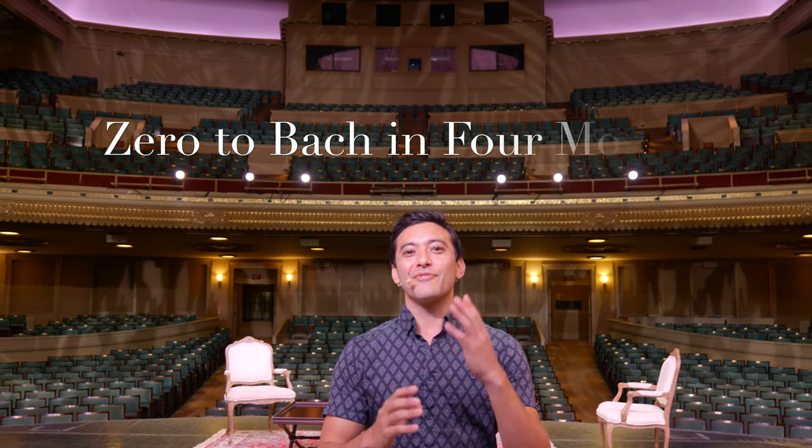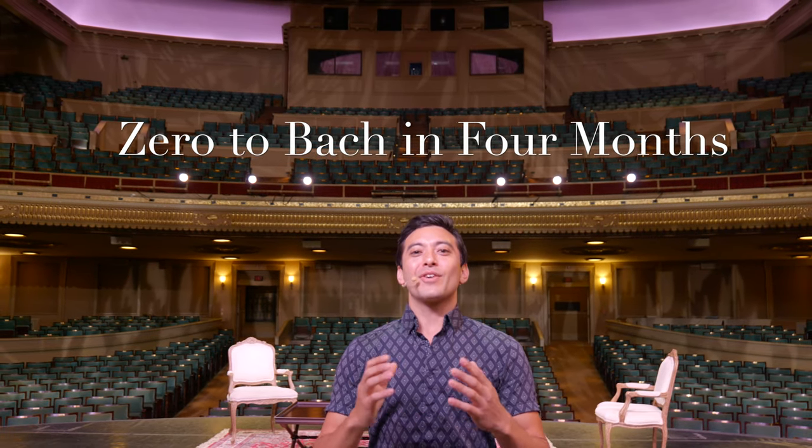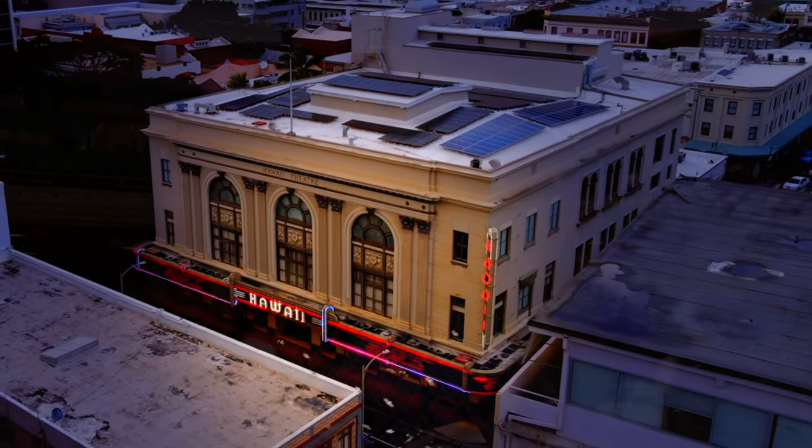Aloha, I'm Josh Nakazawa, and welcome to my video teaching series Zero to Bach in Four Months. We start our journey here in the historic Hawaii Theater, my current home with the Hawaii Symphony Orchestra.